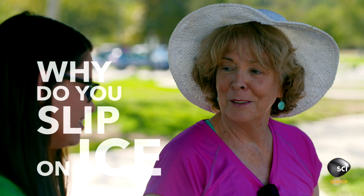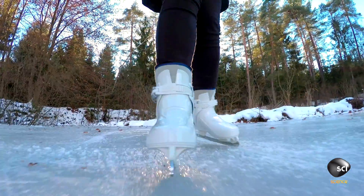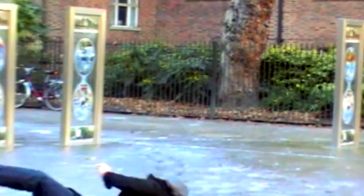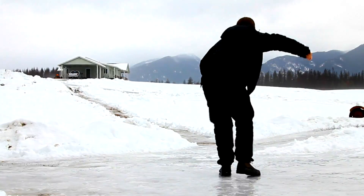So, why do you slip on ice? You're actually slipping on a microscopic layer of water created by the pressure you put on the ice. And it will refreeze as soon as you step away.